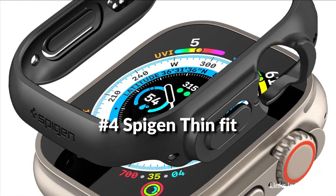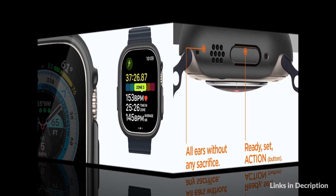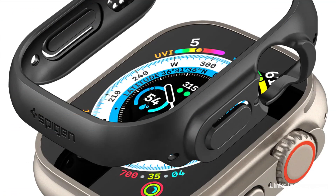On number 3 we have Spigen ThinFit case. The ThinFit for the Apple Watch is made for the ultimate minimalist. Simply designed, its smooth finish preserves the classic look and feel of the watch. A rigid exterior provides daily defense from bumps and dings to prevent unwanted scratches. And with its razor-thin frame and precise cutouts, you will probably forget you even have a case on. Encase your Apple Watch in the sleek and slim ThinFit.